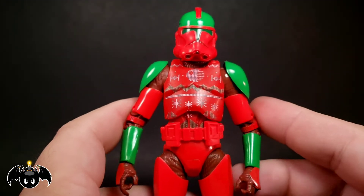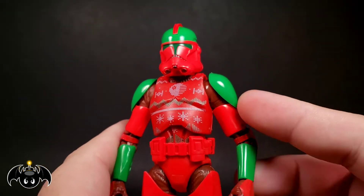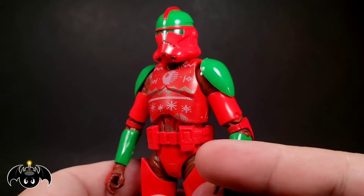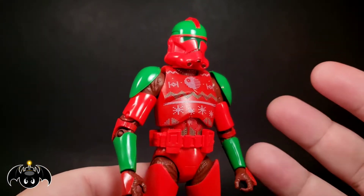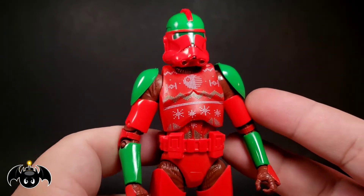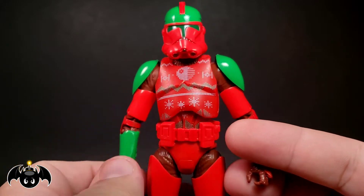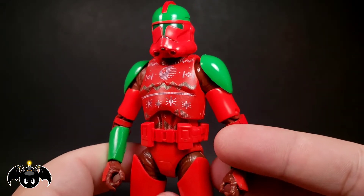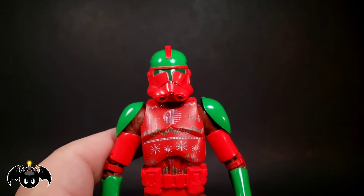Let's check out this Clone Trooper Holiday Edition. I've already reviewed a couple of these before, but I absolutely love them. I think they're so much fun and just so creative — just fun toys. I know these aren't for everyone, but they are for people like me who just love cool, wacky stuff like this. These are totally going on my holiday Christmas display. So let's take a look at what we got here.